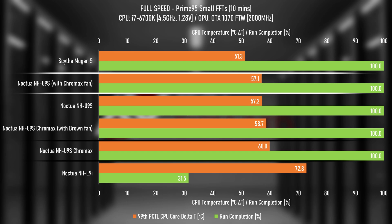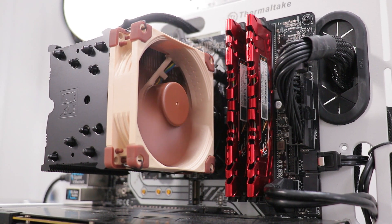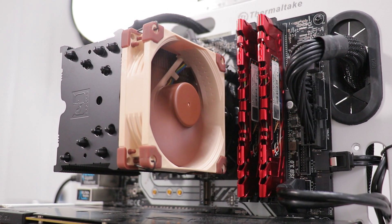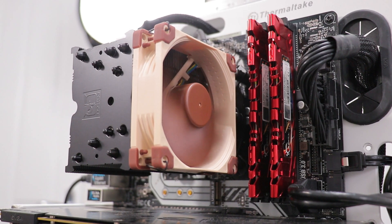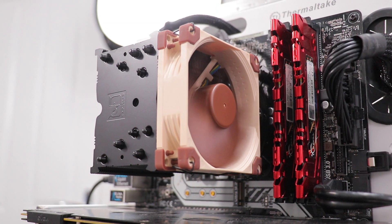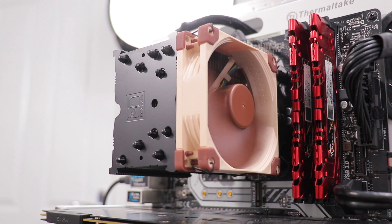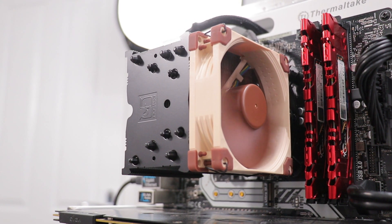Again, a larger difference with the black fan for some reason — potentially caused by the Chromax fan not spinning as fast on the Chromax tower. Why? Not really sure; I can't imagine the paint job is causing that much resistance. If we average the temperature difference between the painted and unpainted cooler across all the testing results, the painted tower causes the CPU to be just over 2 degrees hotter. The highest difference was 4.6 degrees and the lowest was 0.7 degrees.